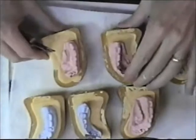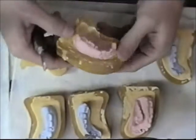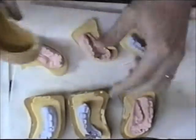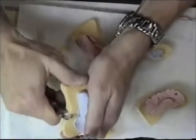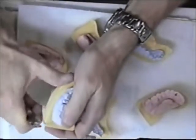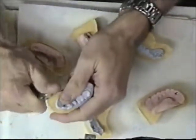Now that the lab stone is hardened, I can pull it out of my molds. Any sharp places, I can just use my lab knife to trim that off and smooth it up nicely.